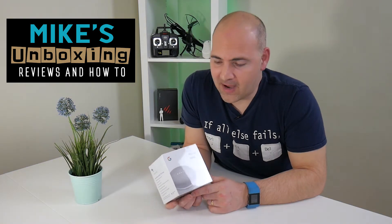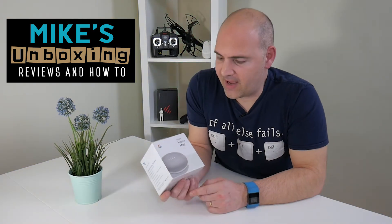Hi, this is Mike from Mike's Unboxing, Reviews and How To, and I am going to give a lucky viewer a Google Home Mini.